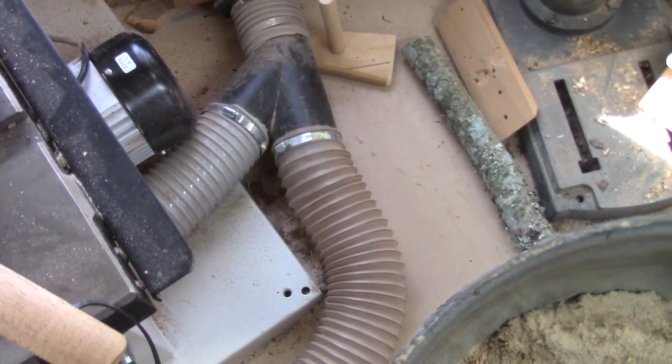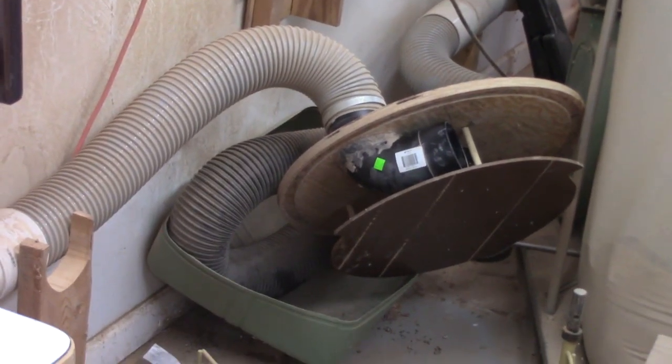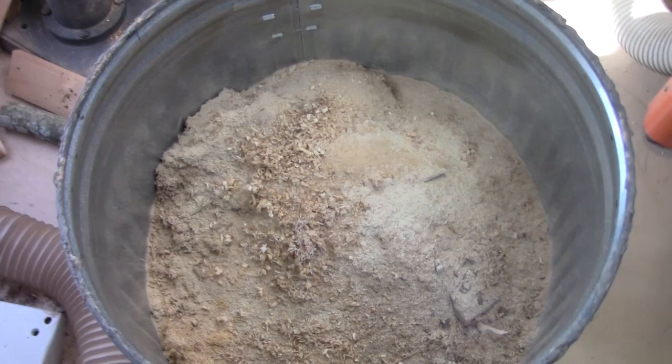So I had to dump that out and sweep it up. Then I go over to my pre-separator and look in there to see if that's affecting suction. And lo and behold, that rascal is just about full. So now I've got to empty that.